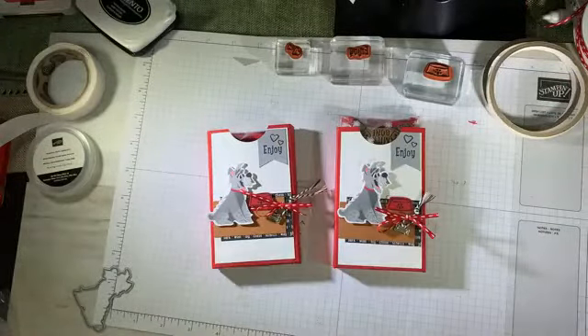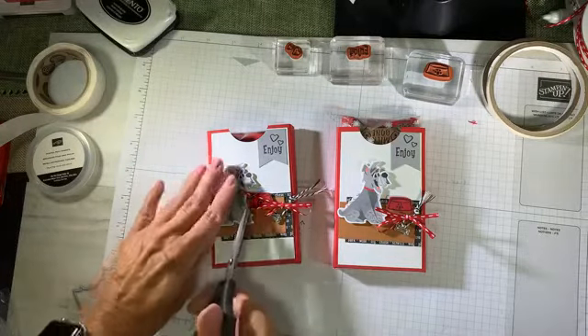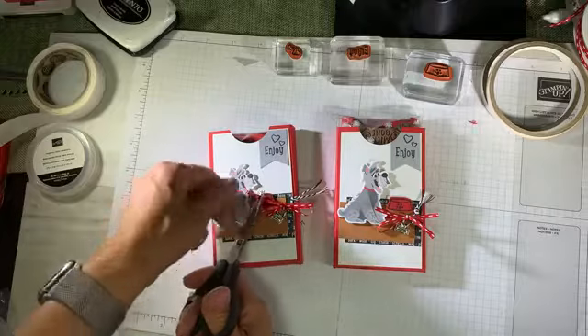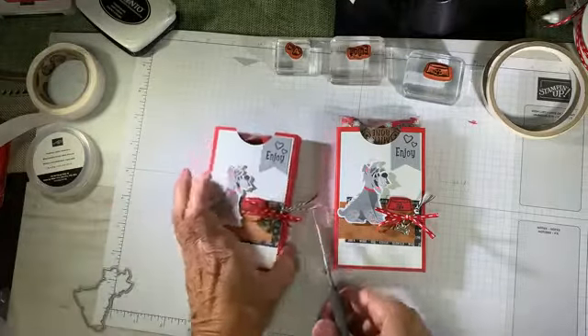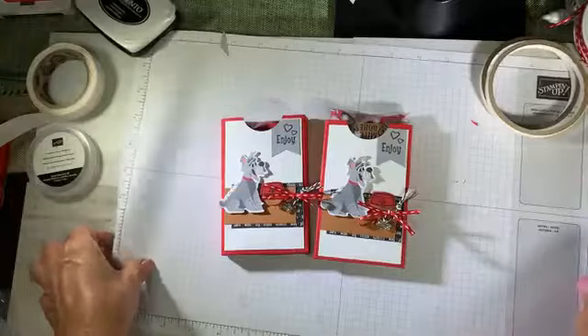Let's go ahead and trim up our ribbons to make it nice and pretty. I'm using my ribbon scissors, cutting down that red ribbon on the diagonal cut. The twine is a little bit longer than I'd like, so I trim that down. And there you have it — the pets holiday treats using the pampered pets suite.